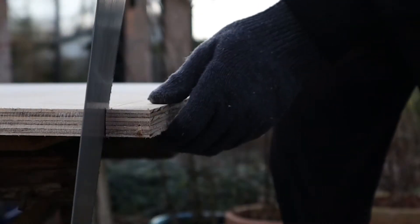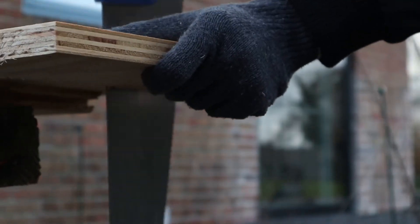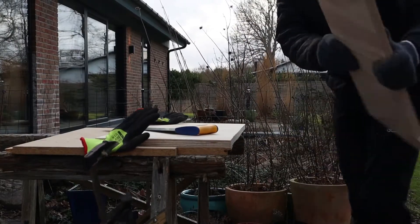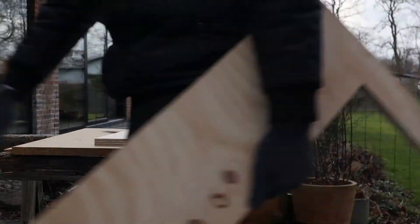The bottom piece that we're going to make now is 85.3 x 38.5. Let's go ahead and cut some wood. We did it! Jesus Christ, it took a long time!